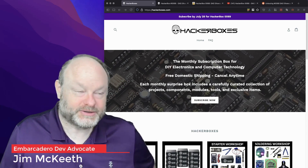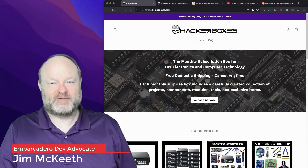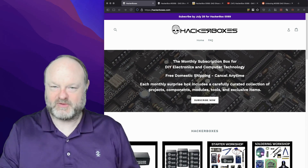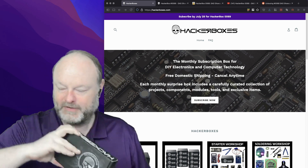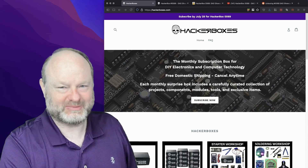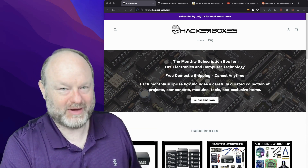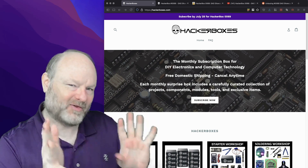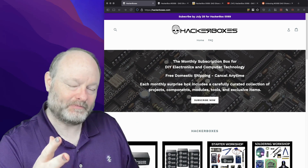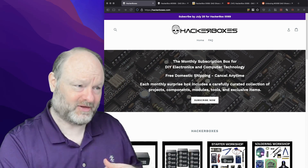Greetings programmers, Jim McKeith here. This is a test of some different content. Hackerboxes is this monthly subscription box I've been getting for a while. I have one right here. I've toyed with doing box opening videos and thought about posting on my own YouTube channel, which I post to very regularly. In my mind, I was thinking it's not related to Embarcadero products, so I shouldn't put it on the main YouTube channel. But I realized some of you might find this interesting as well.